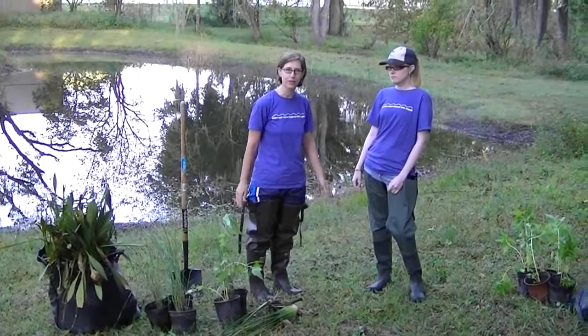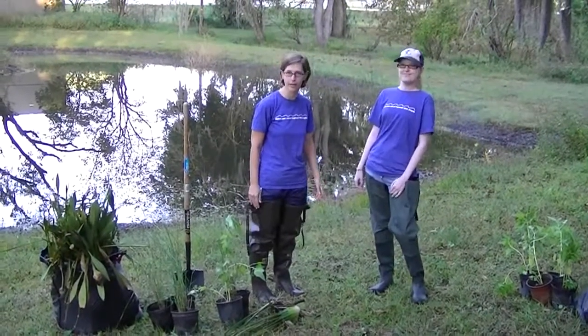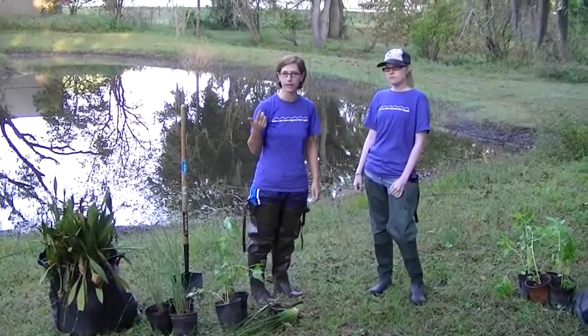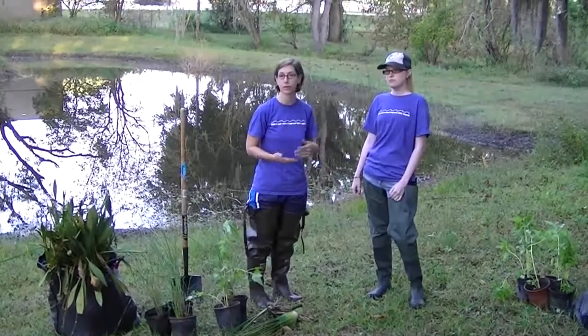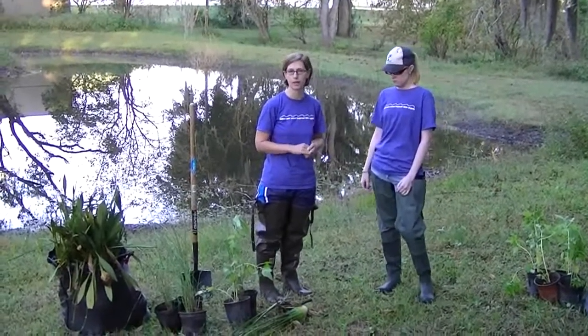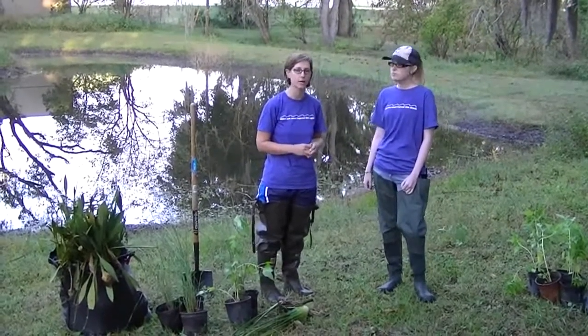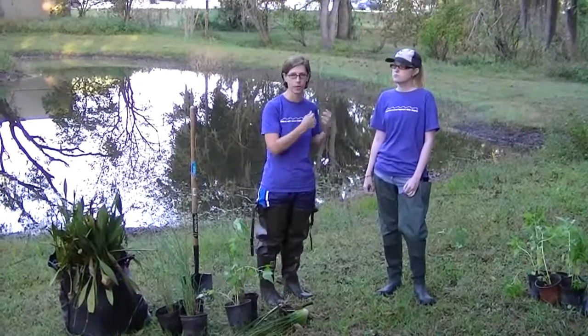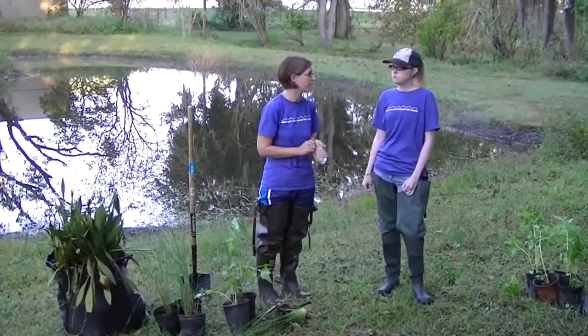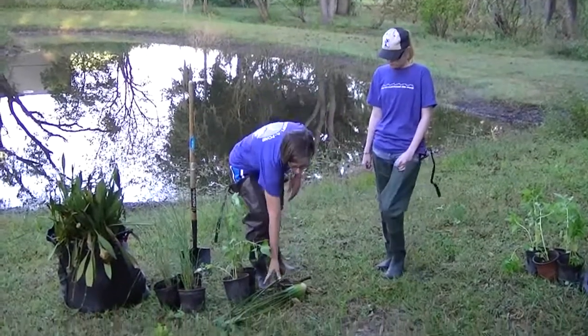Hi everyone, I'm Jennifer and this is April and we're here again today at this pond. Last time we were here, we walked around the pond to see what exactly was growing in the pond, what needed maintenance, and we pulled some of the nuisance plants out. Today we're going to be replacing those with native plants. We have a few plants here today — April, let's see what we're going to be planting.